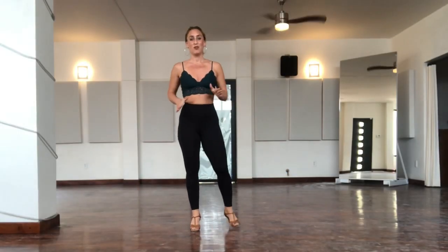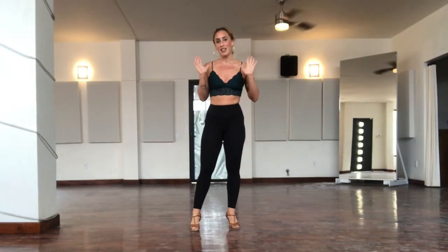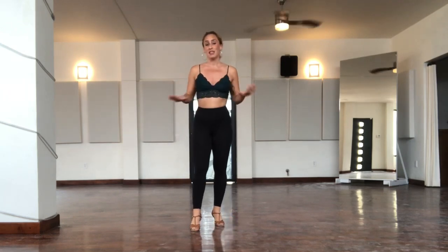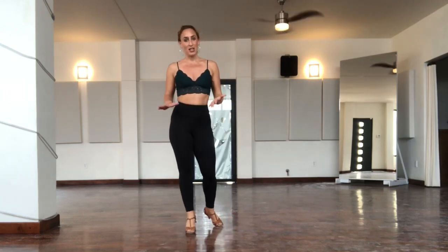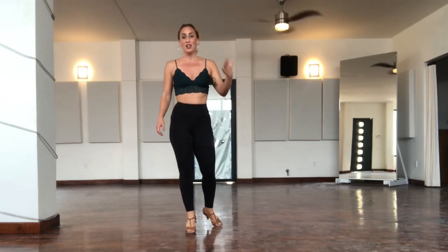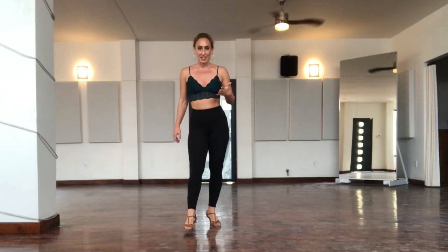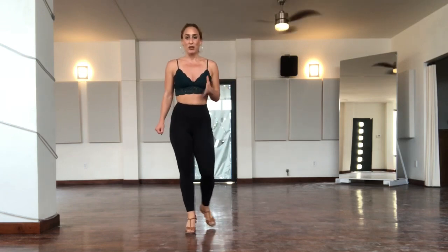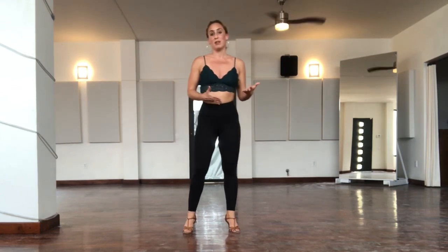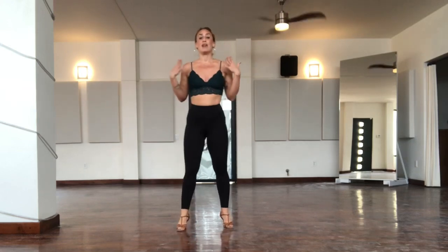Thank you so much for joining me today for this learn Bachata in three minutes video. This is for complete beginners, so if you've never done Bachata before, this video is for you. You will come away knowing the basic rhythm and some basic step patterns that you can use when you're dancing with a partner. When learning a dance from the very beginning, it's important to know that a dance doesn't refer to a certain step pattern, but a rhythm.